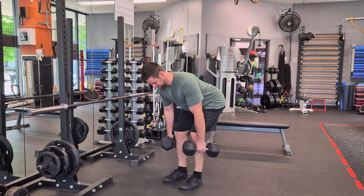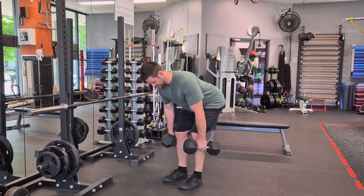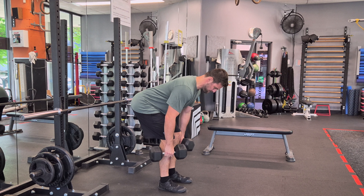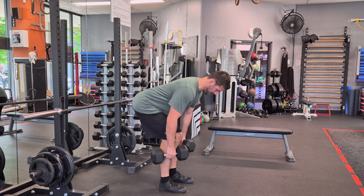When you feel a good stretch on your hamstrings, stop the movement and hold it for 3-5 seconds for isometric contraction. Throughout the movement, maintain a straight back and engaged core. After the isometric contraction, lift your body back up to the starting position.